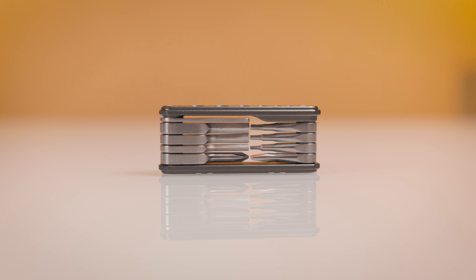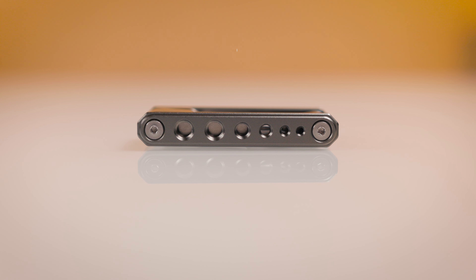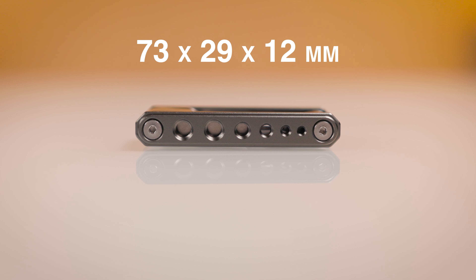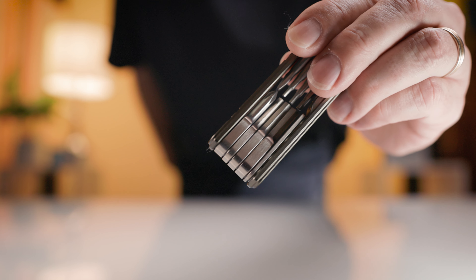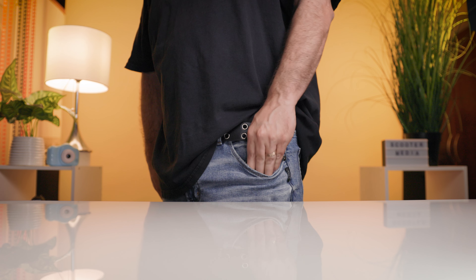Taking a look at the SmallRig Multi-Tool itself, it is made up of aluminum alloy and stainless steel and is extremely small, measuring 73 by 29 by 12 millimeters and weighs 78 grams, which is perfect for throwing in a pocket, camera bag, or backpack as it's so small and lightweight.